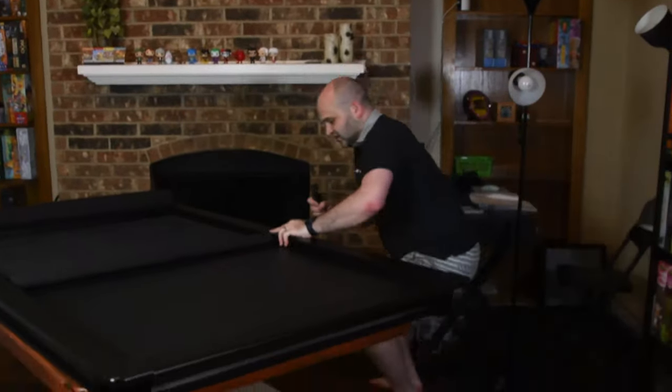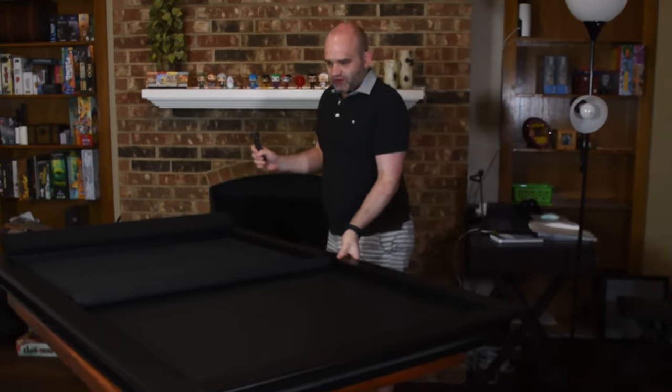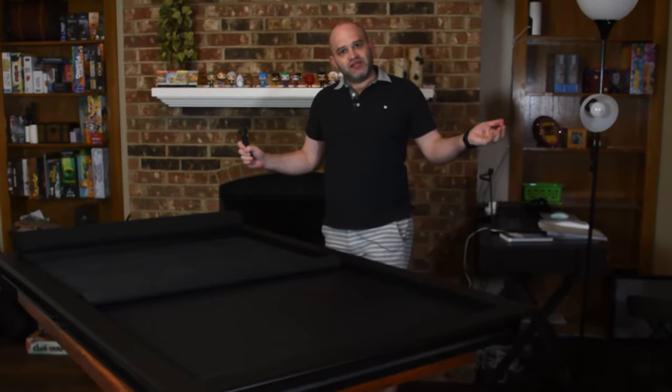Then you come over here and you slide this thing to the right, and then you twist these little twisty things, just like this — and now this side is secure. On the other side, you slide this little guy over and do the twist again. And now you've got one full solid piece of a table.